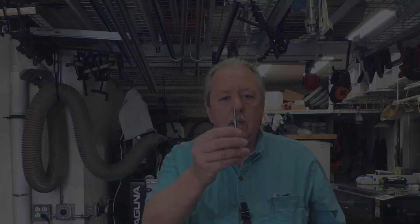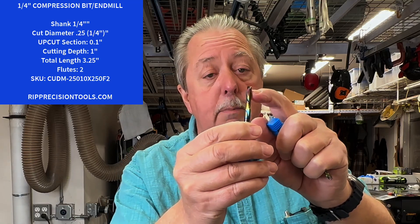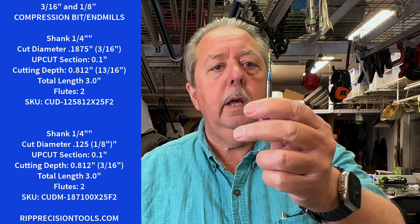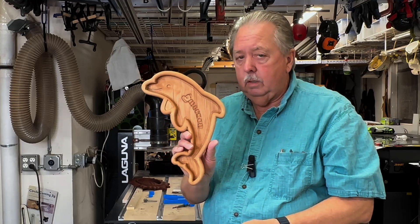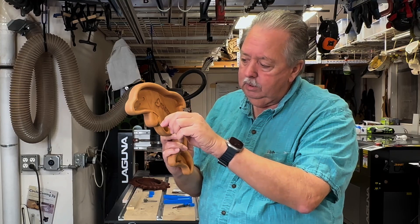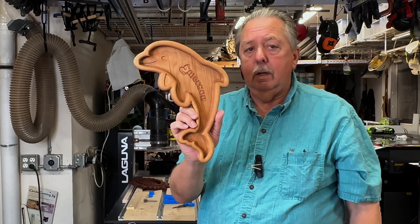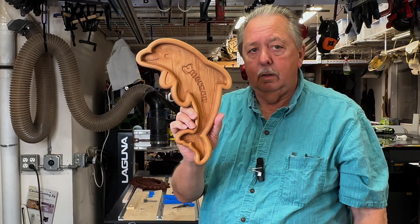Now you need to cut the bowl out. I like to use a compression bit. They have an upcut section at the bottom and a spiral downcut at the upper part of the bit to help with tear-out. I'll either use a quarter-inch bit, a three-sixteenths inch bit, or a one-eighth inch compression bit, depending on the amount of intricacy I need in the curve. In this dolphin, there are some tight areas, so if I was trying to use a quarter-inch bit, I really couldn't get the detail I wanted. So I choose which bit to use based on the need for cutting it out.